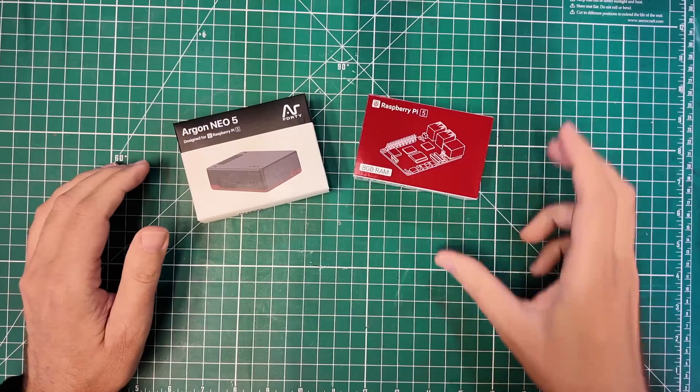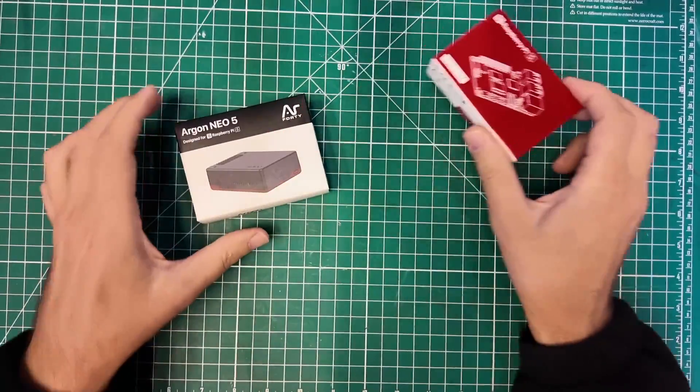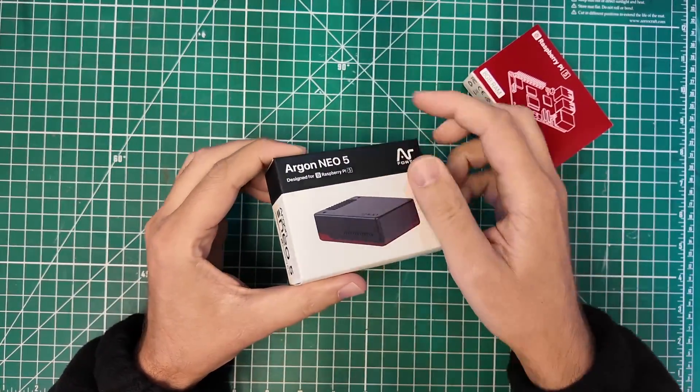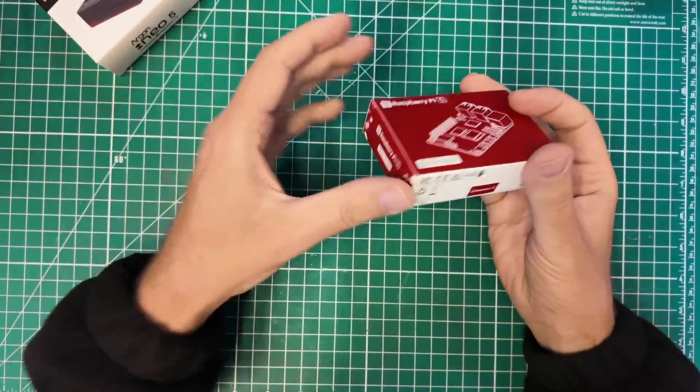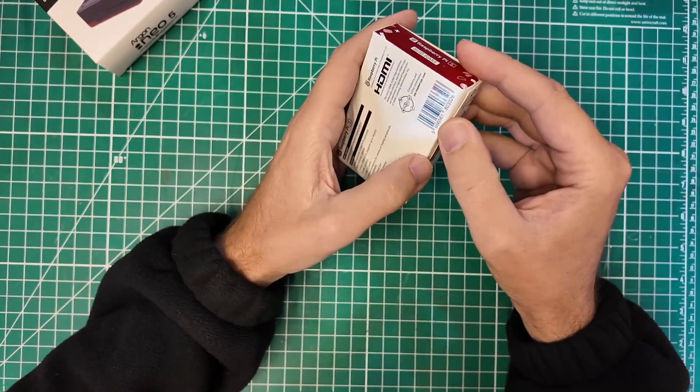Howdy everybody, Steve here, KM9G. Today I wanted to share with you the Argon Neo 5 case from my good friends over at Argon 40. This is a fantastic case in a long lineage of fantastic cases that Argon makes. I think I have almost every one of the ones that they do make. We've got the Raspberry Pi 5 8 gig model and the Argon Neo 5 case for the Raspberry Pi 5. Let's go put this one together and talk about it a little bit.